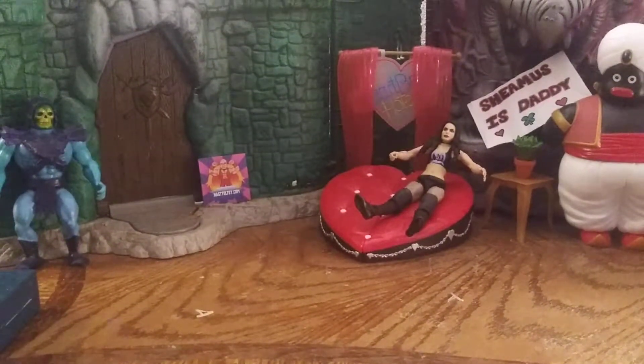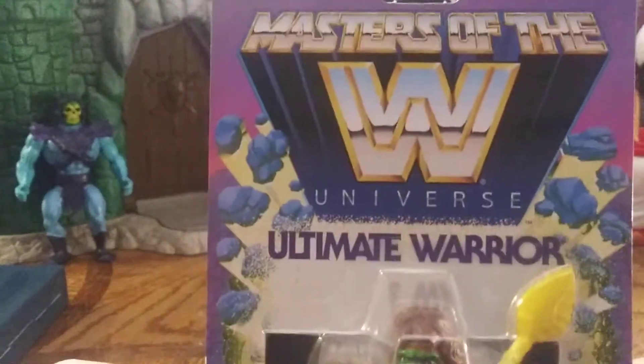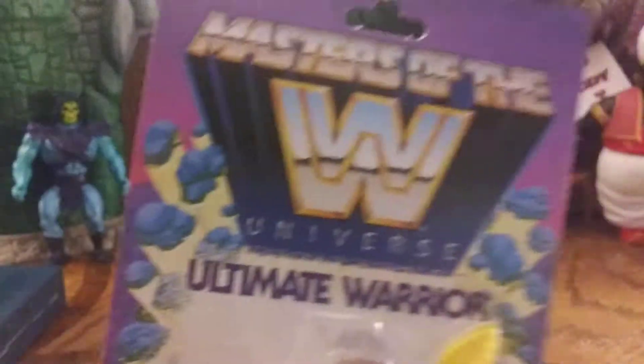I've been waiting for this for a while. I'm excited — it's Royal Rumble weekend. Alright, it's time for Masters of the WWE Universe. We'll start off with Ultimate Warrior and go through all the figures except for Triple H. I have a special replacement for him — I just didn't really want him right now. These things are like 14 or 15 bucks a pop, so I'm not going to spend that much on him right now.